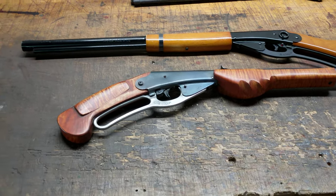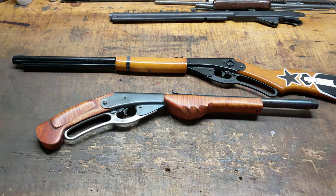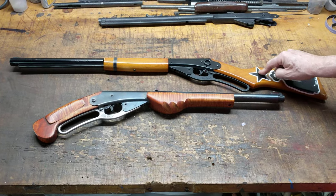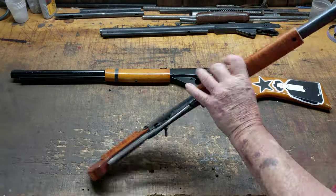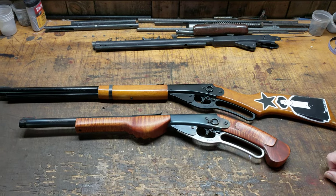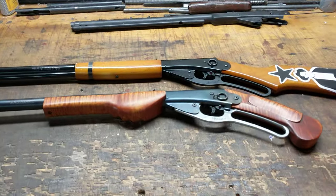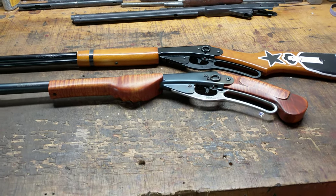So that's on the deck here at Restomod Daisy. We're going to convert a 1938B Red Ryder into a Restomod Mayor's Leg. I think Steve McQueen would have been proud to carry one of these. That's all for today — Shane Bruce, Restomod Daisy, signing off.